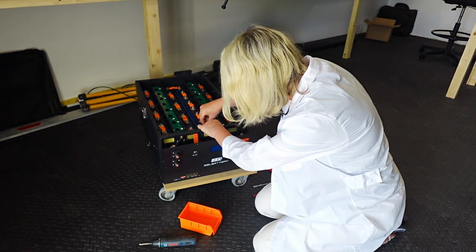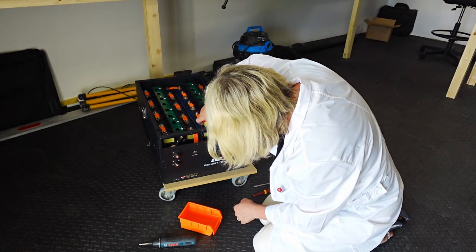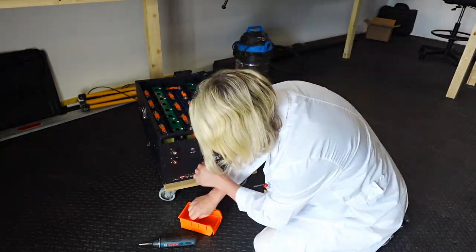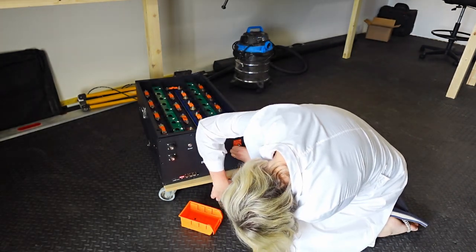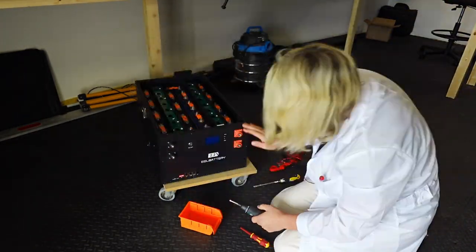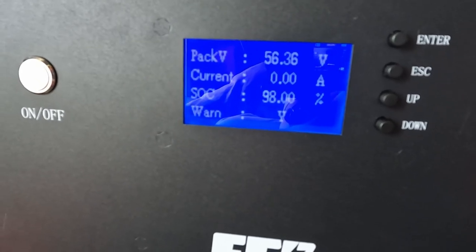We're almost there. Let's just get this all connected and tighten it all the way. Fantastic — everything's working. I've just turned the battery on and we're getting 56.37 volts. I've had the multimeter out and confirmed that the front terminals of the battery are working. So fantastic.